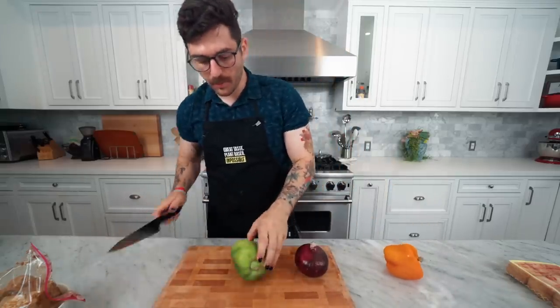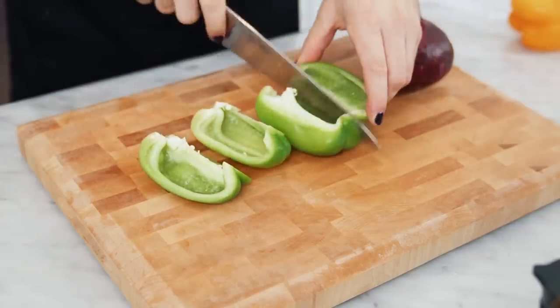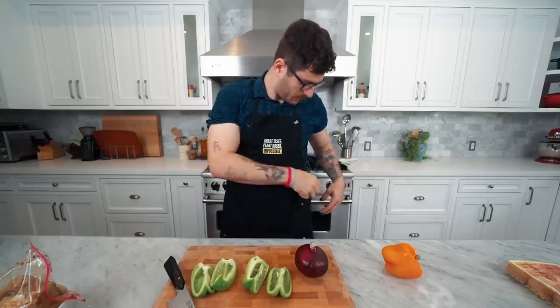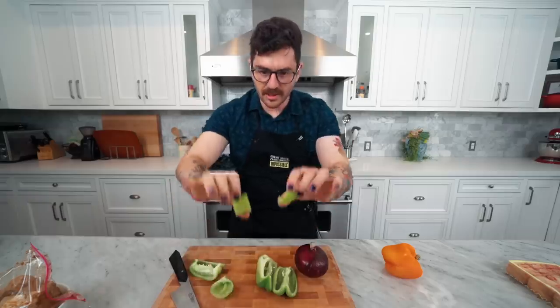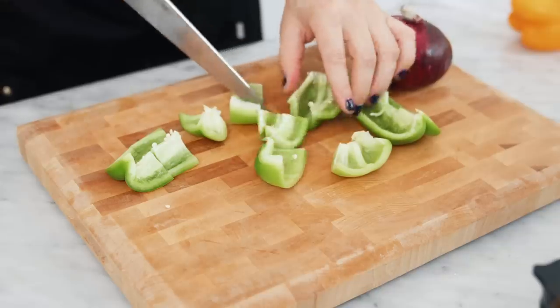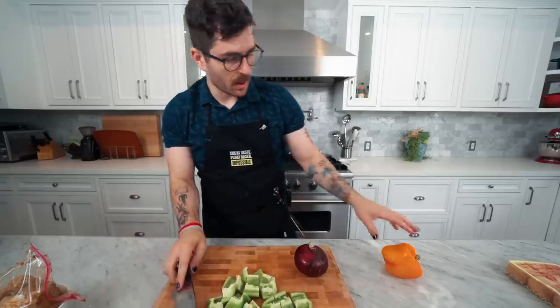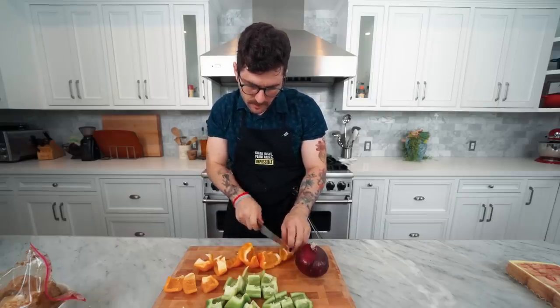First up, bell peppers. We'll cut them down the middle, remove the stem, and the goal is to make sizes of vegetables that fit perfectly on a skewer — not too big, but not so small that they fall off once they get pierced. These sizes look about right. Now the green one's done, moving on to the orange one.